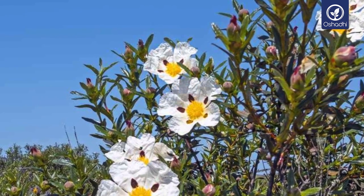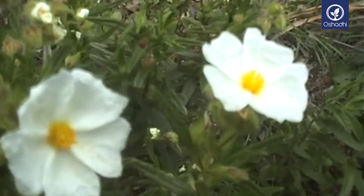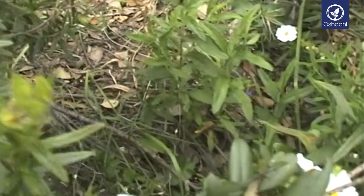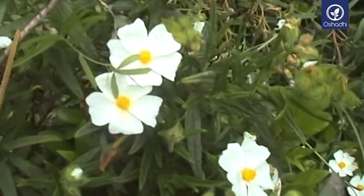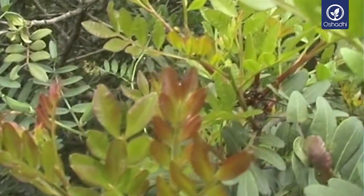The gray-foliated evergreen, a very fragrant shrub, can reach a height of about 1 meter or more. The perennial shrub is native to the Mediterranean area, where it decorates the dry mountainsides and starts blossoming in early spring.